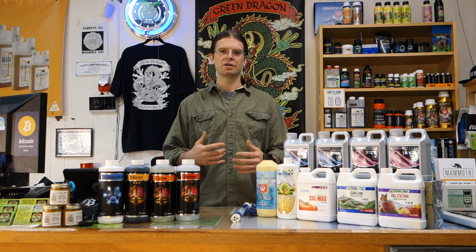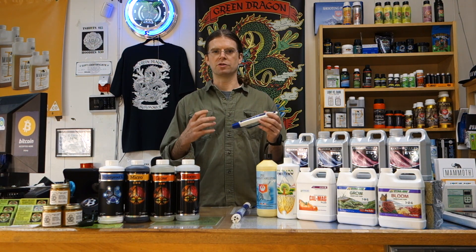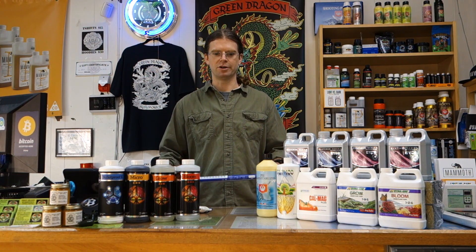Hey guys, Paul from Green Dragon Hydroponics. I'm here today to share with you how to mix a hydroponic nutrient solution. For this you're going to need a few things: first you're going to need nutrients, a source of water, also a pH meter or some sort of pH measuring device, and a PPM meter also helps.